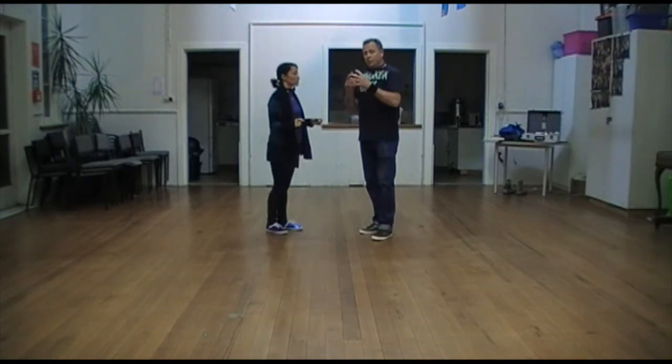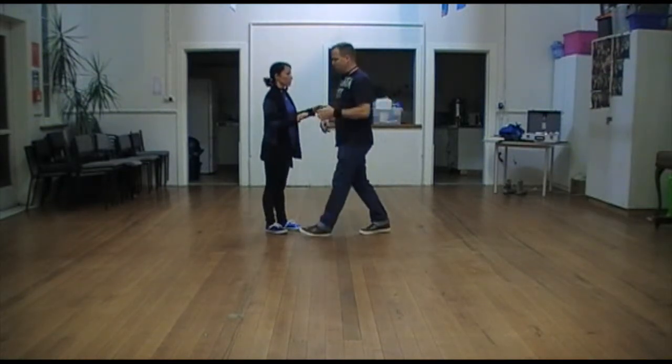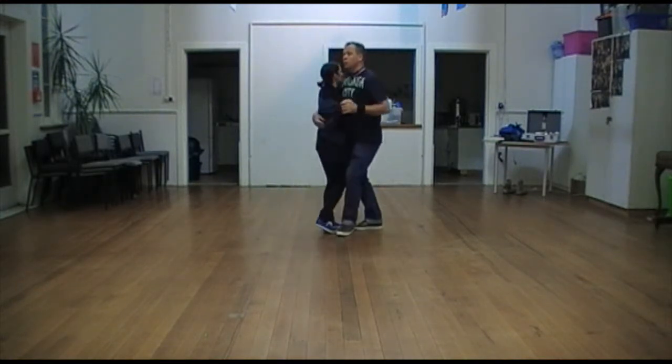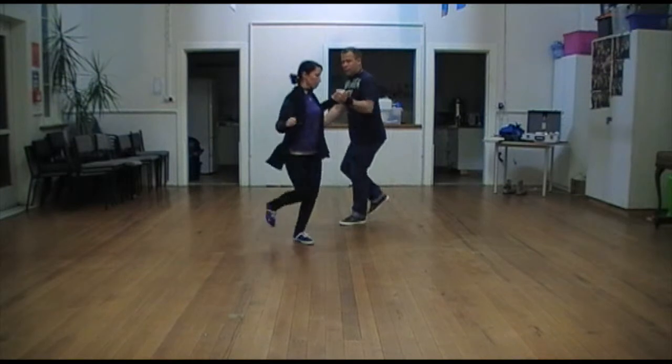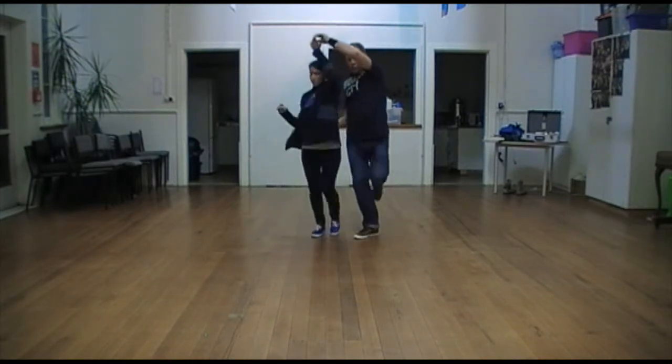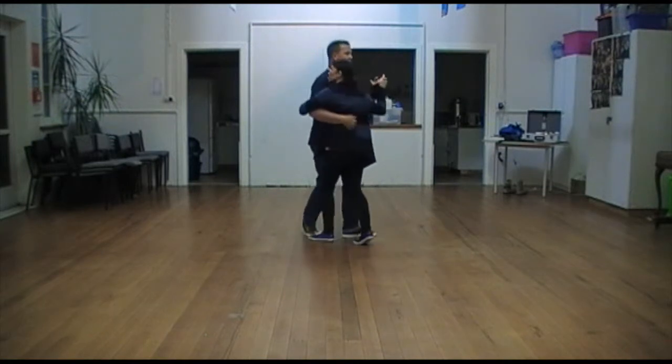And then we took the same feeling but we changed it. So we did the exit. 1, 2, 3, 4, 5, 6, 7, 8. 1, 2, 3, 4, 5, 6, 7, 8. 1, 2, 3, 4, 5, 6, 7, 8.